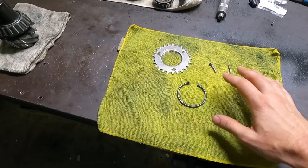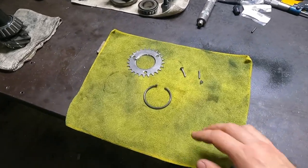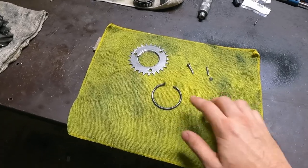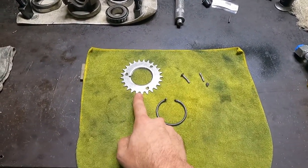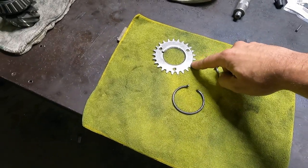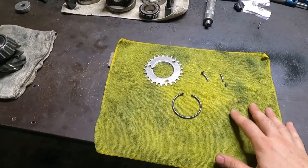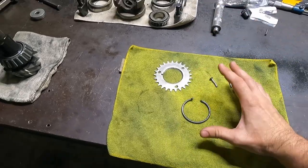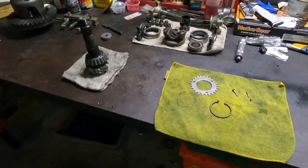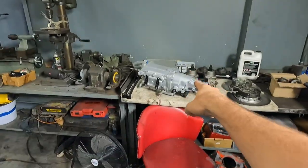When we rebuild these transmissions, we absolutely take this and yeet it — it goes straight into the trash can. Most transmission guys, if you ask them about the M20, they call it the star of death or the ring of death. The anti-backlash plate is just a real nightmare of a design on these transmissions. There is no way I'm going to put a bad design in my freshly rebuilt transmission.